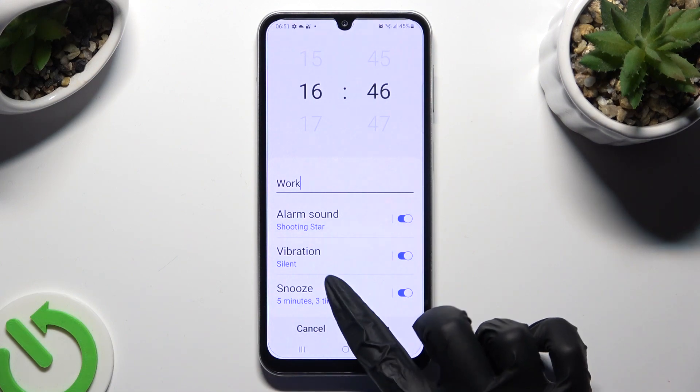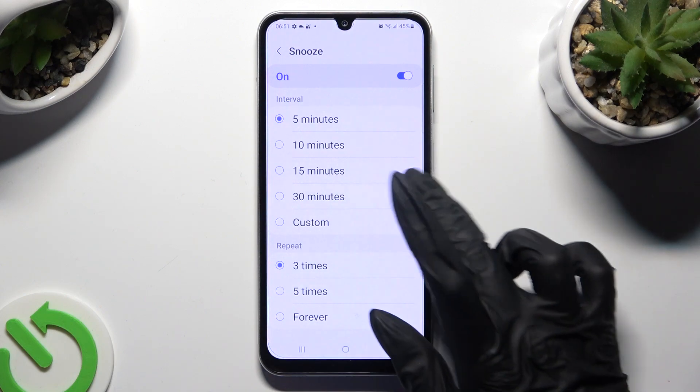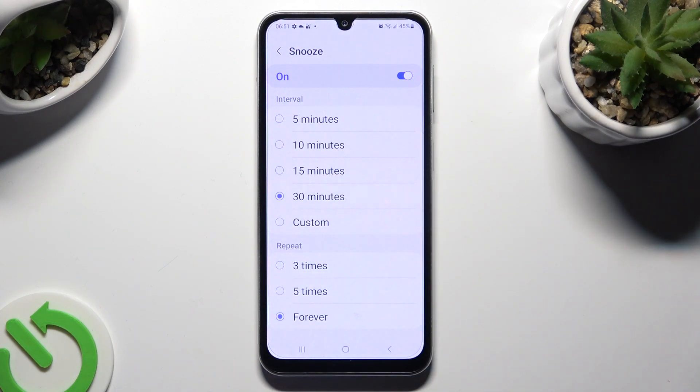You can also choose snooze and decide how many minutes it will take and how many times it will repeat.